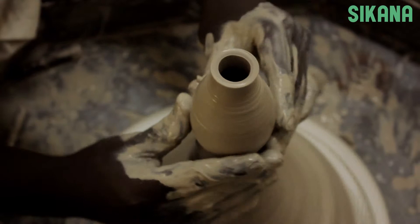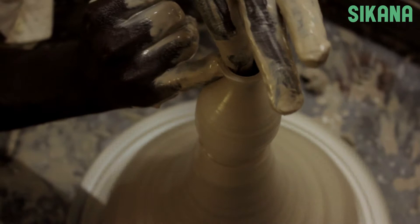For this piece we're going to shape it like this. This pottery piece is a simple one to make.